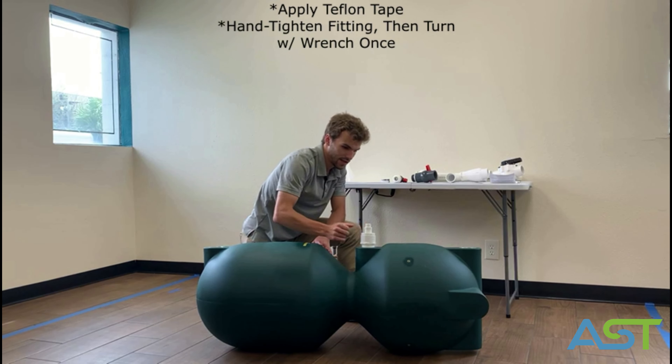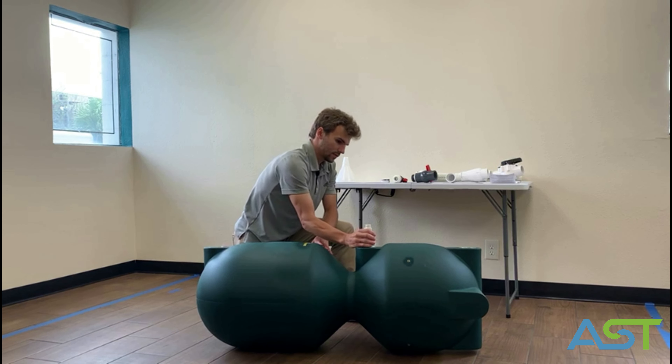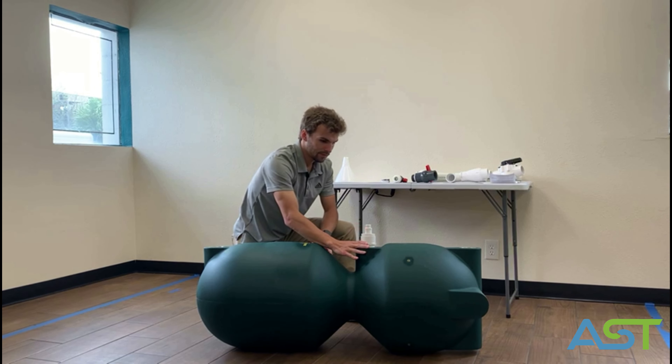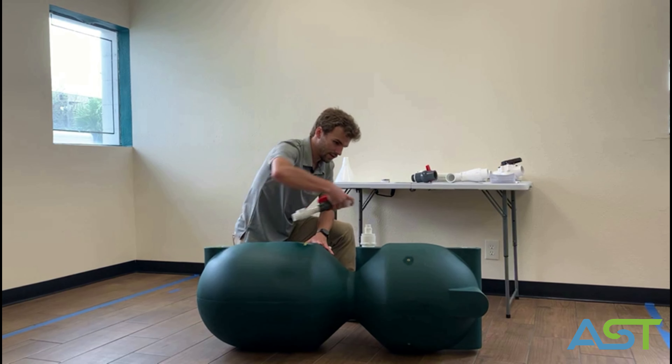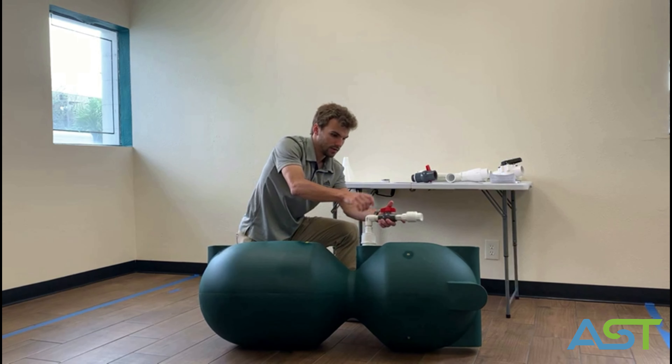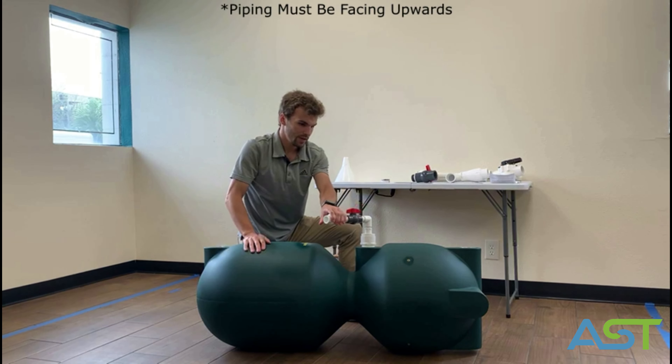Once you do that, you're going to start installing the fittings. All the fittings are either threaded or slip. For threaded fittings you need to use teflon tape in a clockwise manner, and for slip fittings you want to make sure you use PVC glue.